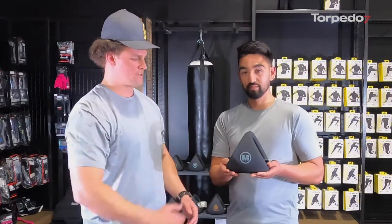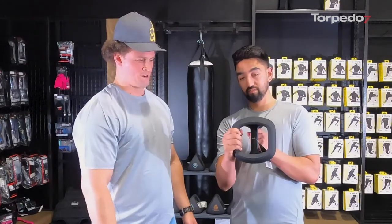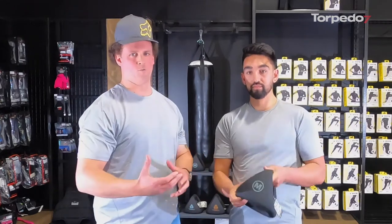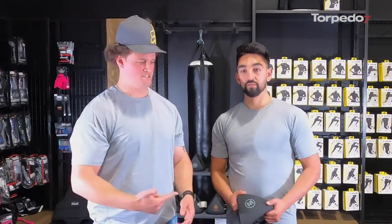It's got multiple different grip options so you can grip it externally or internally depending on where you want the weight distributed. If you're someone that doesn't necessarily have the room to have a kettlebell, dumbbell, and medicine ball, this thing here can cover all of those bases, so it's definitely something worth adding into your fitness regime.